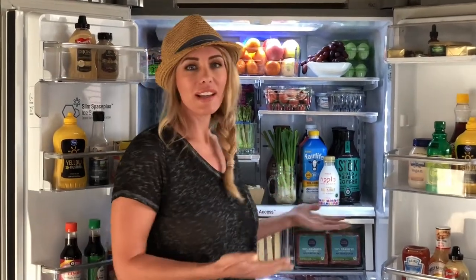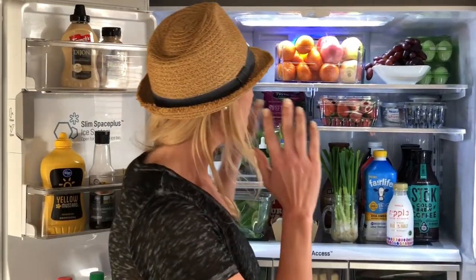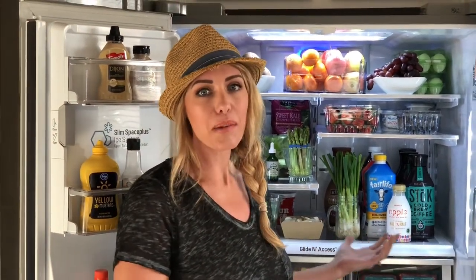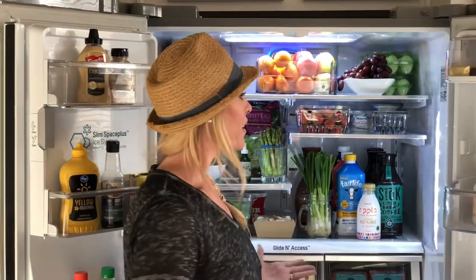Just to give you a sneak peek on my little world — we just got back from vacation and my fridge was completely bare. I thought this is a great time, not only to restock, but also because we were on vacation, it's really time to detox and get back on track. So I thought this is a good time to show you what we eat.